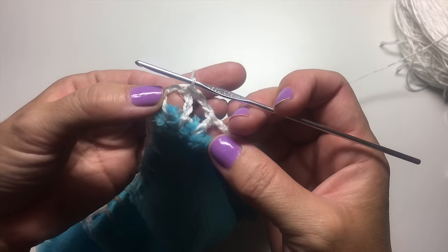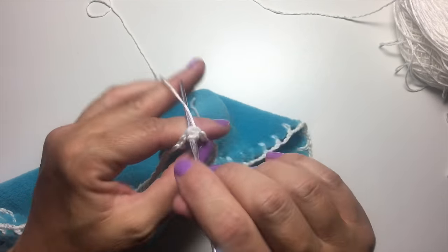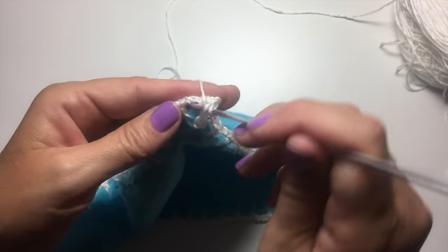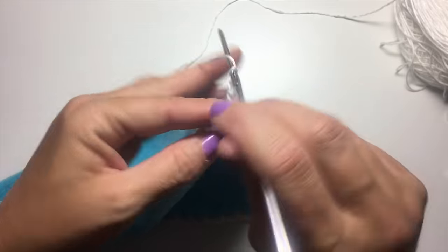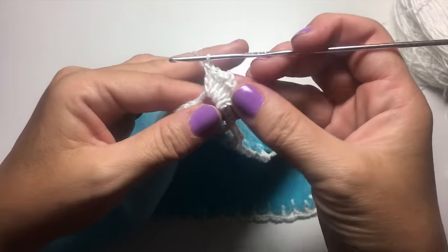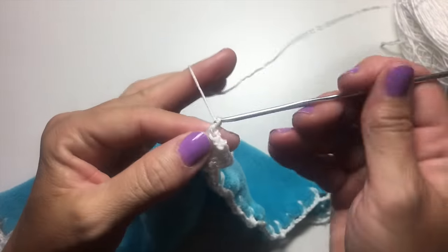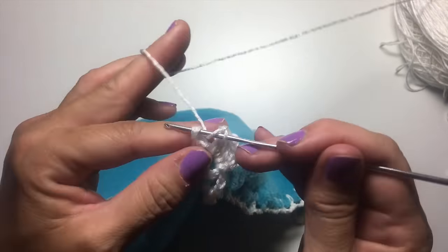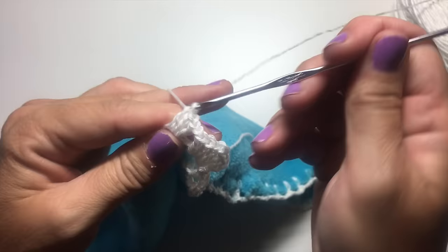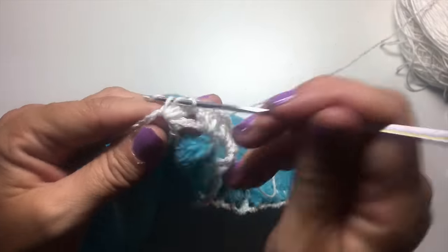Now the chain three corners are going to be worked differently than the side chain three spaces. We're going to slip stitch into the chain three space, chain three which counts as a double crochet, work two more double crochets in that same chain three space, chain two, and three more double crochets in that chain three space. That's what we're going to do in each of the four corners. On the sides, we're going to do chain one and three double crochets in the next chain three space, and repeat until you get to the next corner.